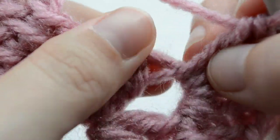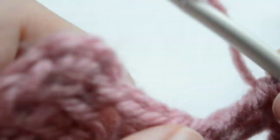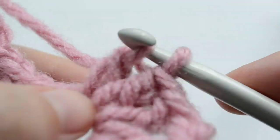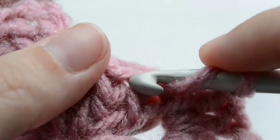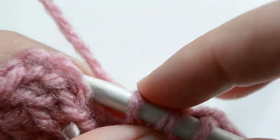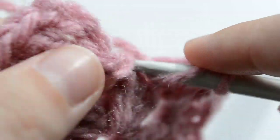These are the last three stitches — we're working our double crochets on top of them. So that's the first chain, second right there, and the third one.